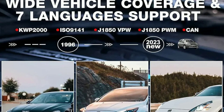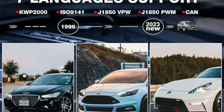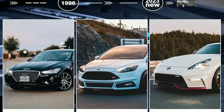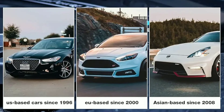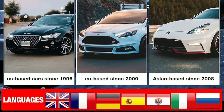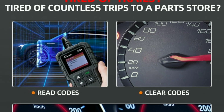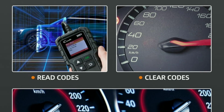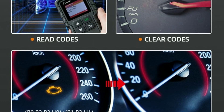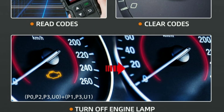First, let's talk about its features. Feature 1: Wide vehicle coverage. The LaunchCreator 3001 is compatible with most OBD2-compliant vehicles manufactured from 1996 onwards. This means it works with a wide range of car makes and models, making it incredibly versatile. Feature 2: Read and clear codes. It can quickly read and clear diagnostic trouble codes (DTCs). Whether it's a check engine light or other warning lights, this scanner will help you pinpoint the issue.